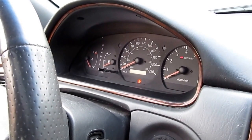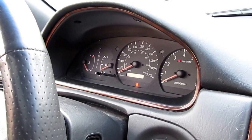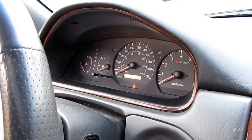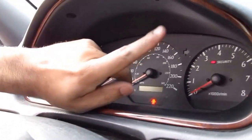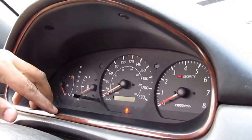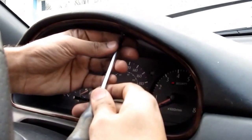Here's how you replace the instrument cluster lights on a 99 Solara, same as Camry. First, look under here — you can see two screws, one there and one there. We're going to start by removing these two screws.